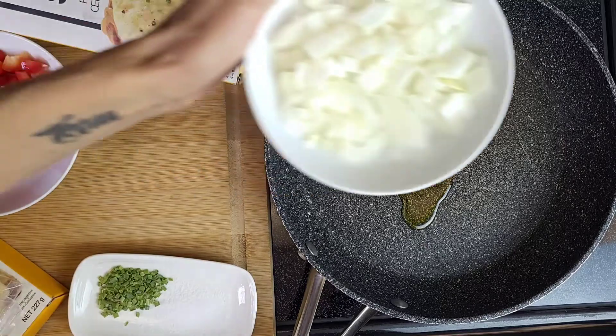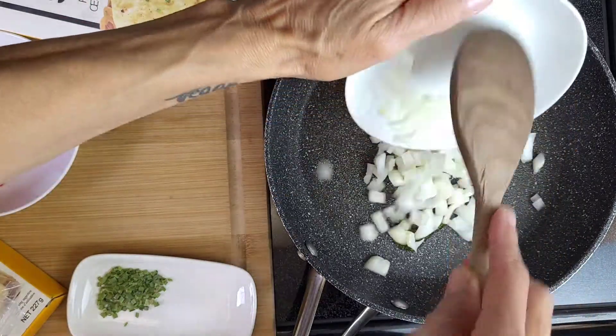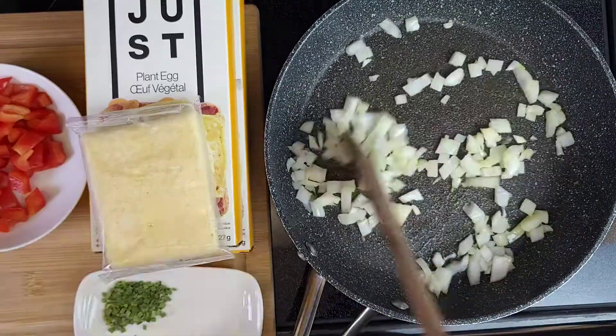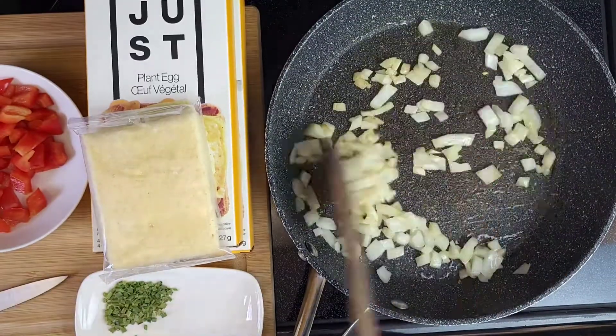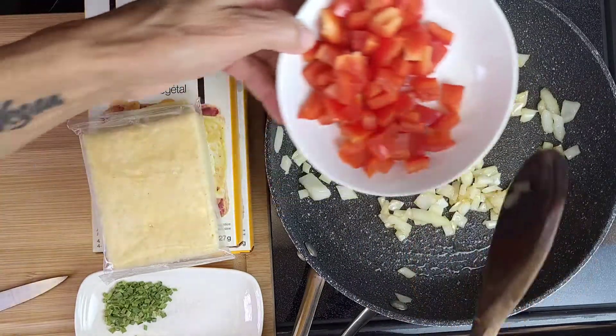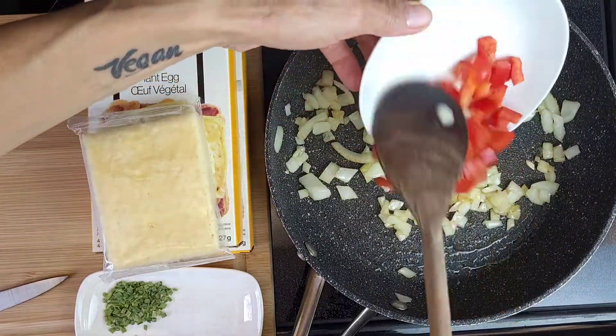So a little bit of olive oil in a frying pan and I chopped some onions. Stir fry until light brown. Then add the chopped red bell pepper and stir fry.